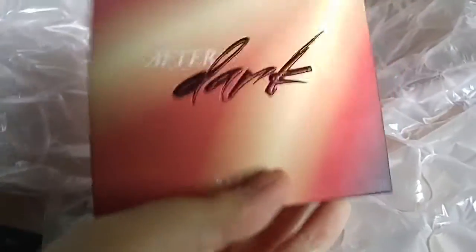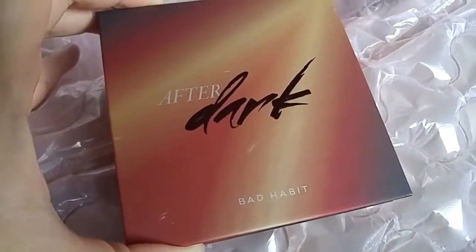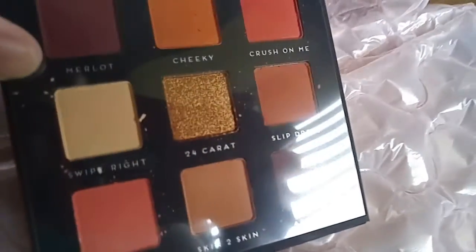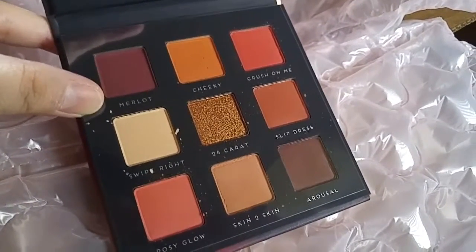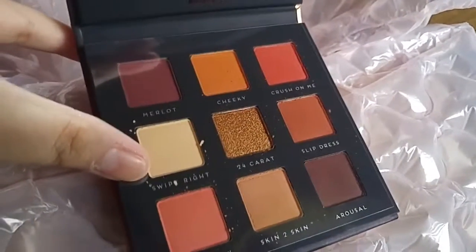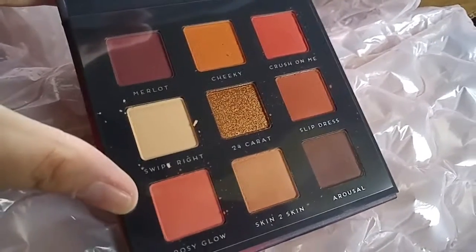This one is called After Dark — it seems like a chocolate palette. I love the packaging on every single one. And this is the last one. I feel like most of the palettes have repeat warm colors, but I love them all. I'm super excited for the 24 Karat one and the Rosy Gloves shade — that looks so peachy.